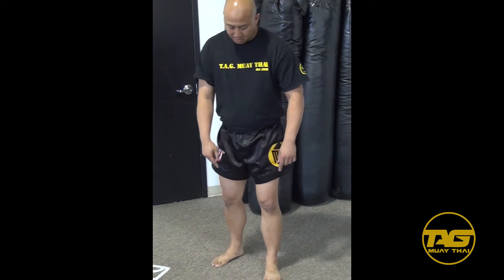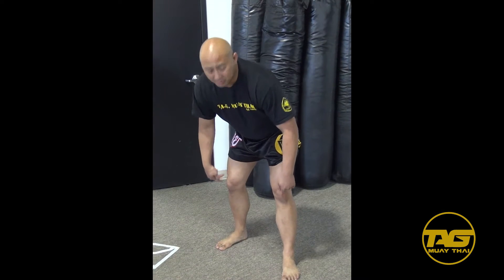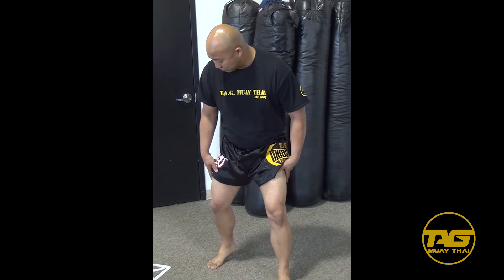Once I find proper foot positioning, I work from the bottom up. At the knees, it's just a slight bend — I don't want too much of a bend or people will drop their body too low. However, if I'm facing a wrestler or grappler, my base starts to move up and I'll bend more to stay lower than that person. For Thai boxing, I want to stay tall and high with just a slight bend in the knees.